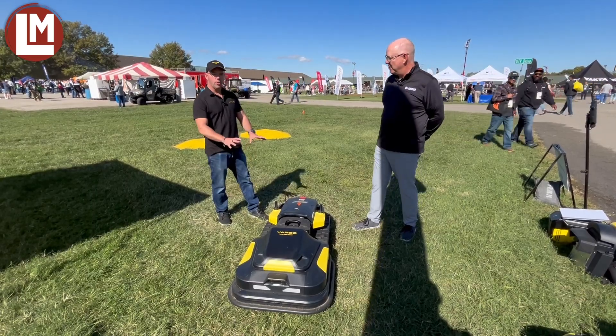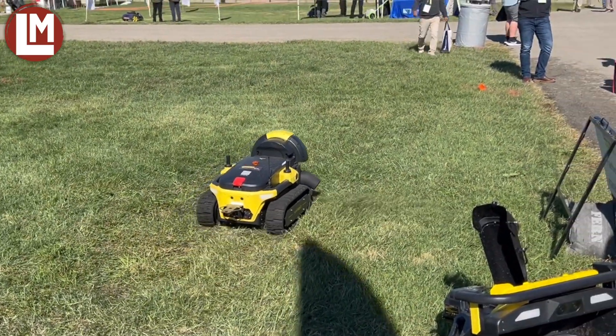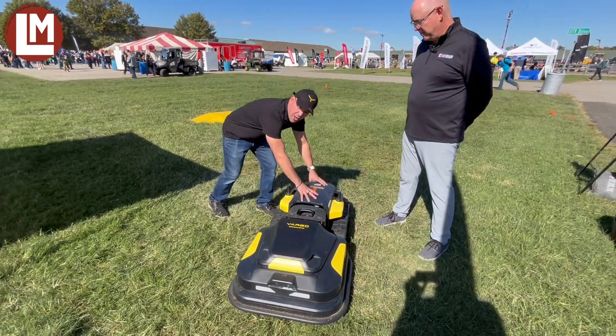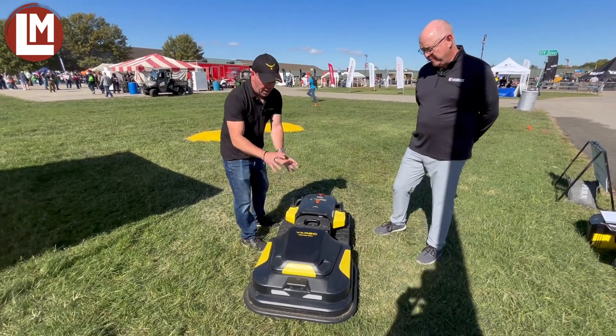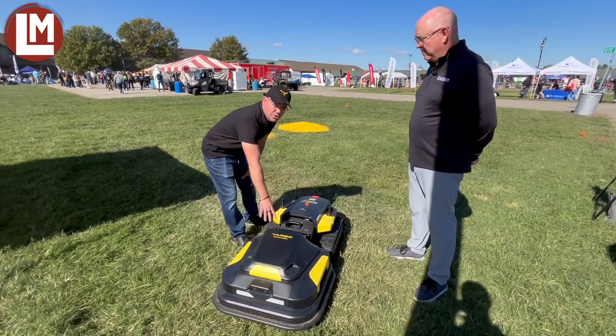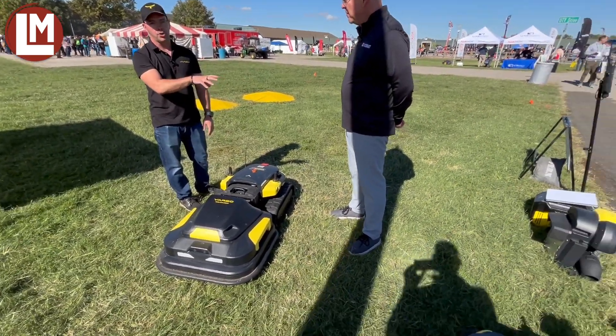It's been a good show so far. So this is Yarbo. It's the world's first modular yard robot. Modular meaning we have one main body, or what we call the Yarbo core. And then we have different modules that you can attach to it. So this is our lawnmower module. We have something called a smart assist module. We have a snowblower module and a leaf blower module.